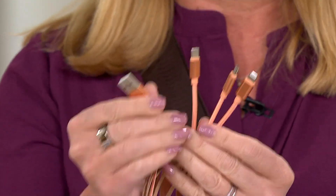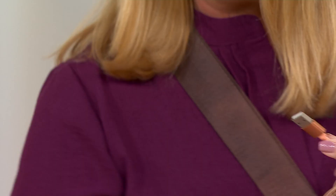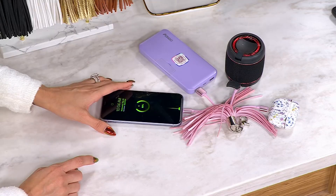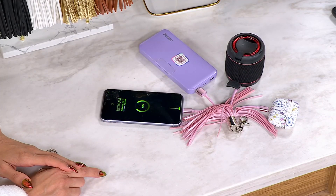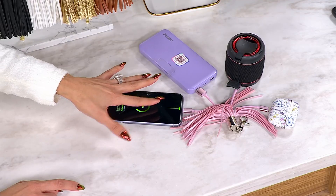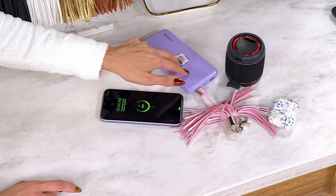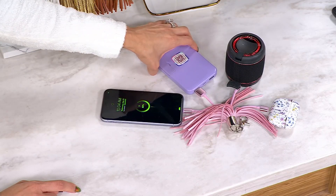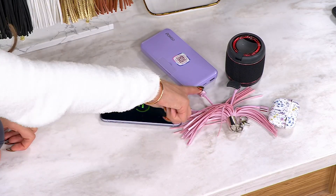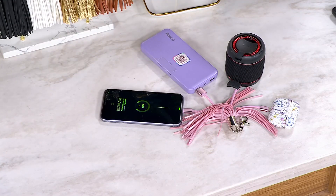Inside of the tassel you have the USB, which you are going to plug into any block and then into the wall. Or if you see here, I have it plugged into a power bank, and you have three cords that you always have with you — they have lightning for Apple, they have USB-C for all the new devices, and the micro USB. You're charging three things at once. All you need to do is make sure you have that USB plugged in somewhere — into a brick, into the wall.